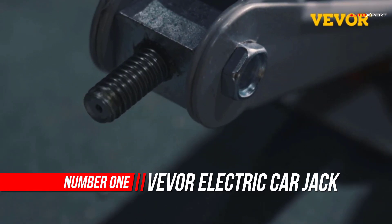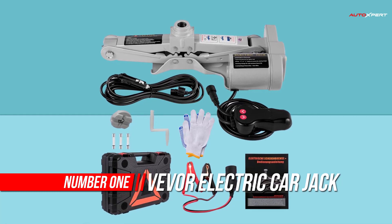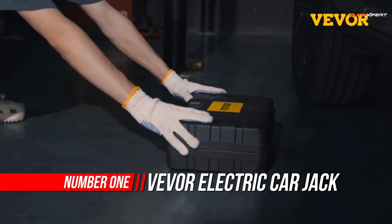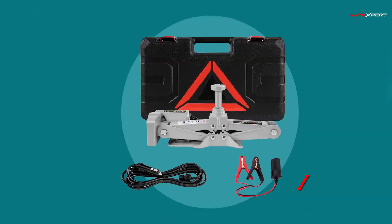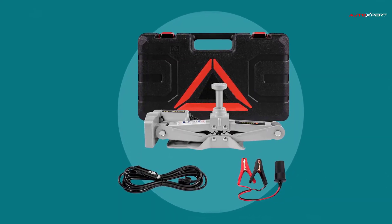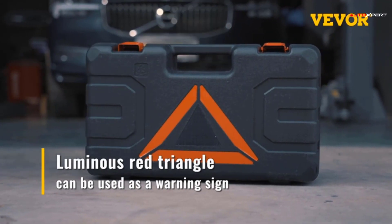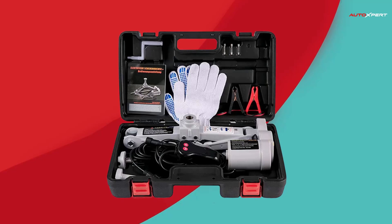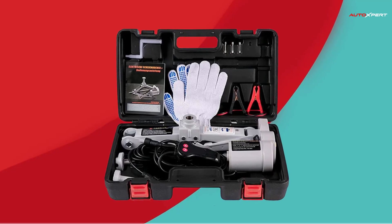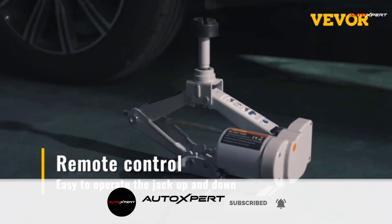Number 1: The EVOR Electric Car Jack 3-ton 12V Floor Jack. The electric scissor jack's load capacity can reach up to 3 tons, or 6,600 pounds. Two removable raised heads are designed for sedan and SUV, which can meet your multiple needs. The car jack kit is an indispensable helper for garages, farms, highways, and long-distance trips. It is very suitable for emergency roadside tire replacement.